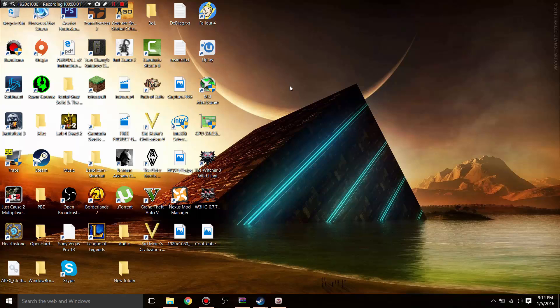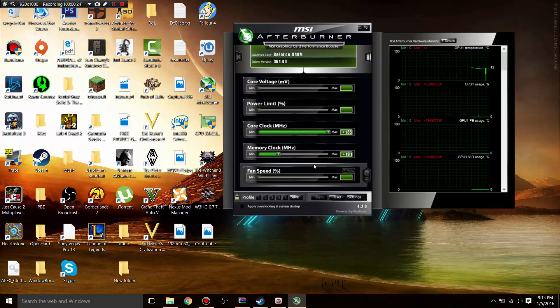The next step is to overclock your GPU. I know laptop GPUs aren't really meant to be overclocked, but the 840M can be overclocked by 135 MHz on the core clock. You can fiddle around with the memory clock to see how much you can push it. To overclock, open MSI Afterburner — the link will be in the description. By default the core clock will be set at 0; drag it all the way up to 135. For the memory clock, I personally keep it at 191 as I found it to be the most stable.